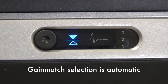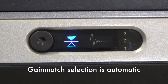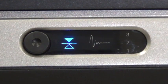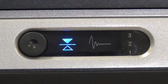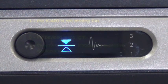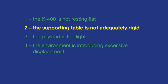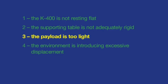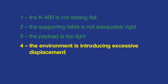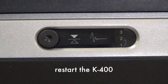The gain-match selection procedure is automatic and initiated upon startup. Occasionally — and more often if the supporting table is not adequately rigid — the procedure may result in an incorrect gain setting. When this occurs, the gain-match indicator will start to flash roughly 20 seconds after the procedure is complete and will continue to flash. This indicates that the K400 is not resting flat, the supporting table is not adequately rigid, the payload is too light, or the environment is introducing excessive displacement during the procedure. Restart the K400 when these conditions are corrected or eliminated, or contact TMC for assistance.